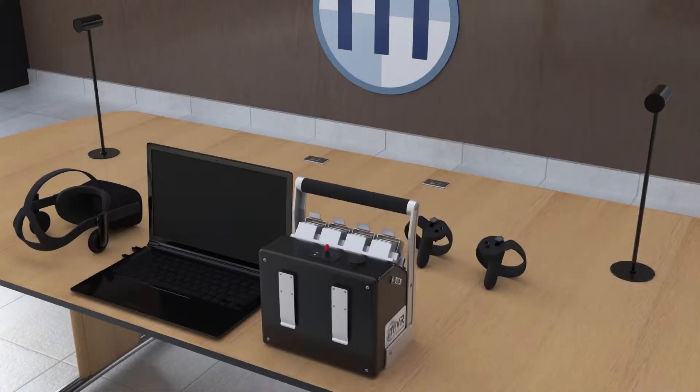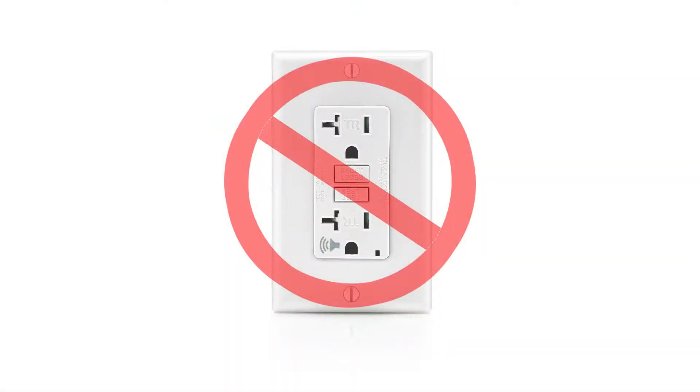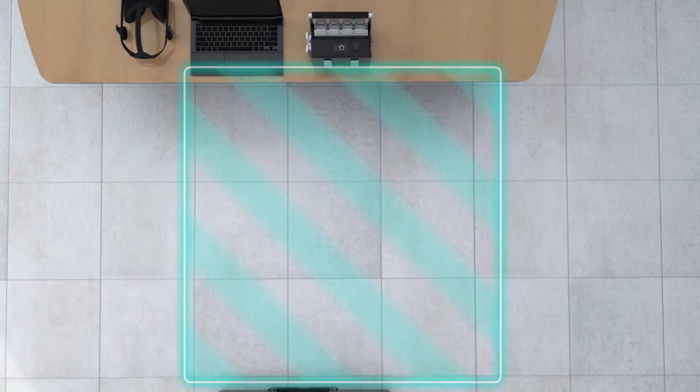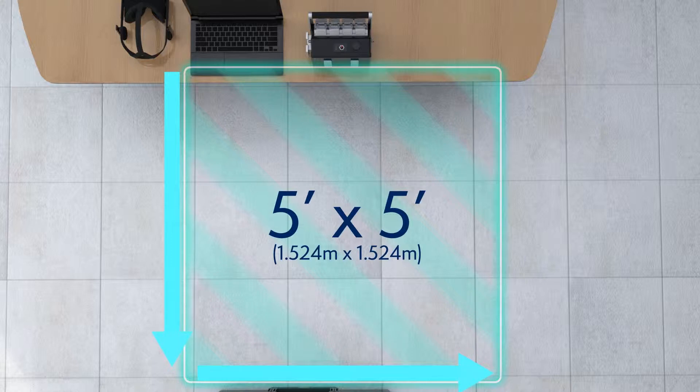Place the laptop and battery charger on a desk close to a standard power outlet. Be sure not to use a GFCI outlet as it may short the hardware. You may also wish to use a surge protector. Make sure you set up in an area with sufficient room to move around while operating the simulator — no less than a five-foot square.